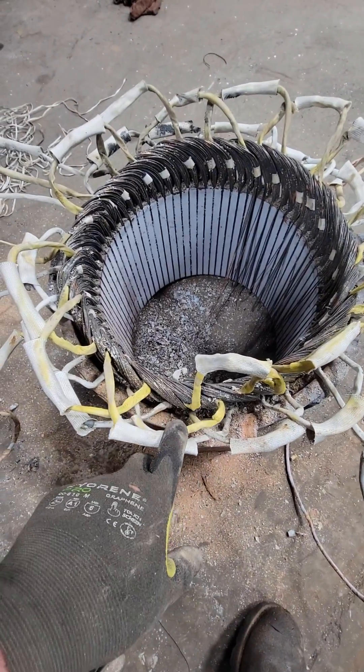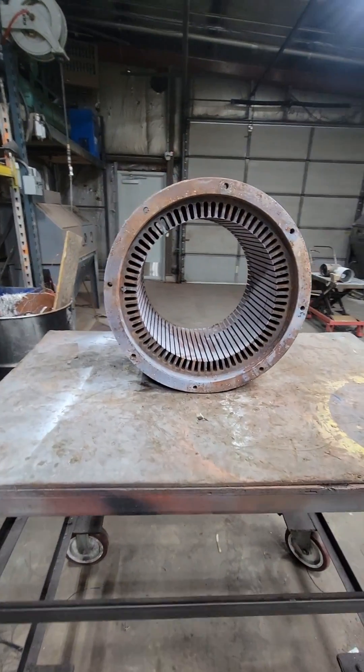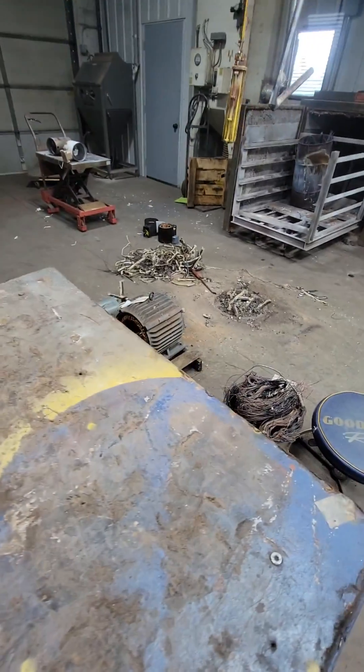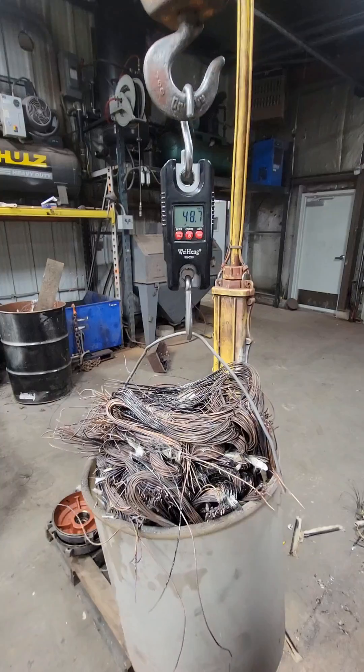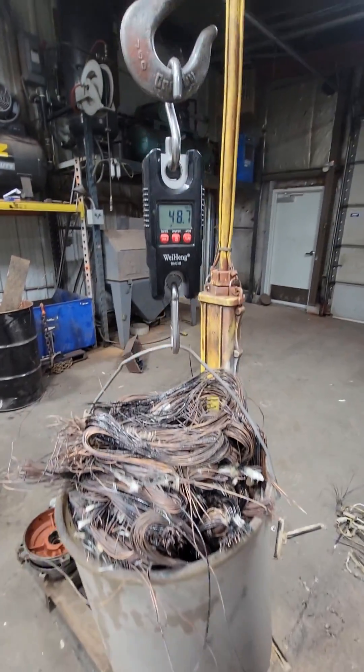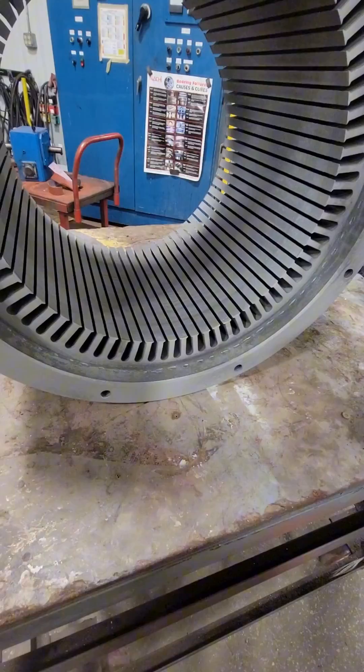This motor specifically is a 720 RPM motor. After we've carefully removed all of the copper winding — making a mess over on the right side of the screen — now we can go ahead and start prepping this thing so we can put a new winding back in it. In case you were curious, minus the end we already cut off, we got about 48 pounds, probably about 60 pounds total worth of copper wire inside here.